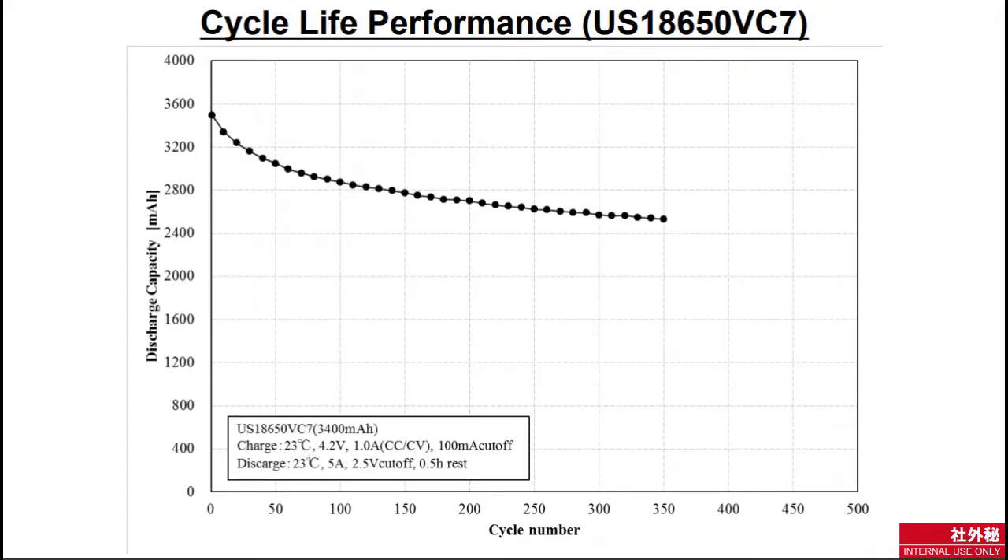According to the graphs, it should still have 70% of the capacity left after 350 cycles at 1 amp charging and 5A discharge, which is comparable to other high capacity cells. However, we believe these cells are the current champion among the high capacity cells, so we have bought 40 of these for testing.